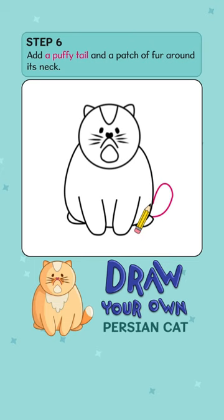And ta-da! Say hello to your Persian cat. Learn how to draw more cute animals on Epic.